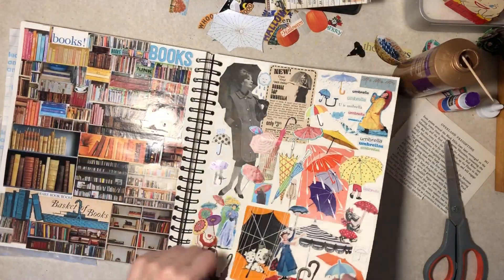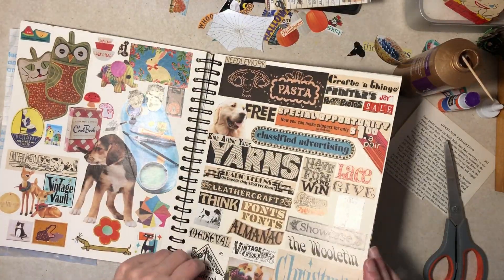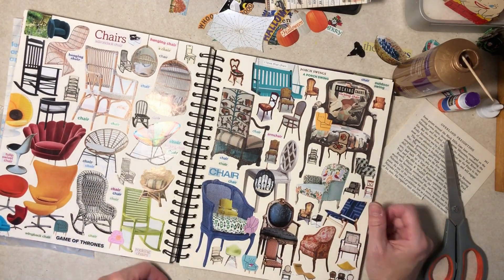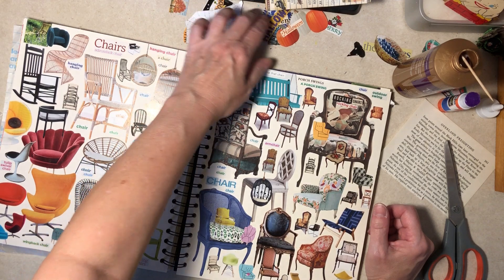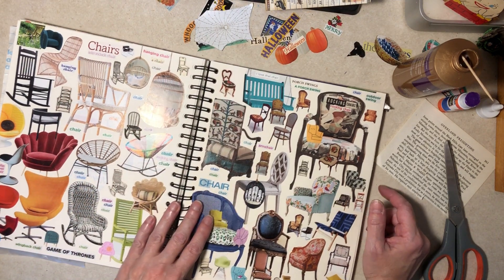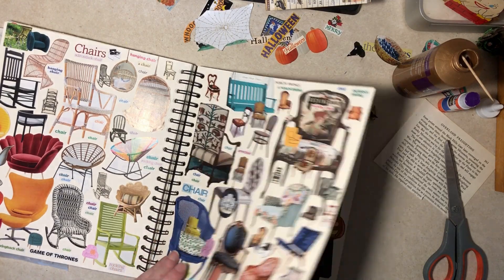I don't think I have a dog this time. I don't think I have chocolate this time either — what's going on? I had a chair word and I don't see that now. Well, if I come across it, we'll come back to the chair pages.